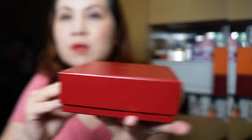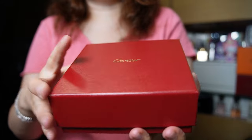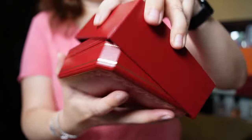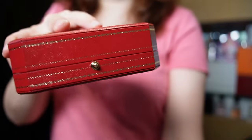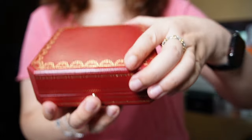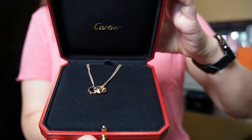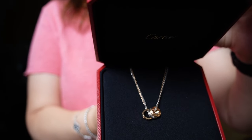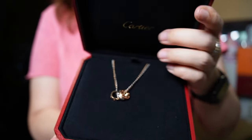I will also show you modeling photos. So without further ado, let's open this box. It comes in this beautiful Cartier box, and when you open it up, here we have it — it is the Cartier Love Necklace with six diamonds.